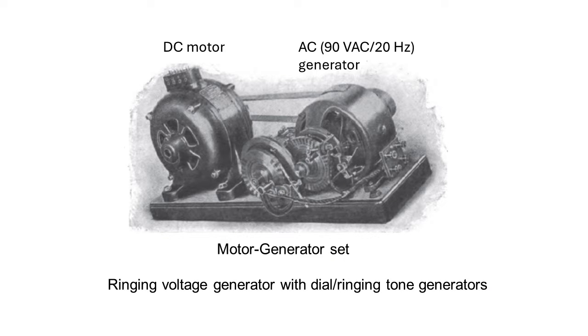From the 1890s, motor generators started to replace hand crank generators. Here is a DC motor driving an AC generator, two separate devices connected by a belt. The DC motor is designed to rotate at a speed such that the AC generator produces about 90 volts AC at 20 hertz. This unit is called a ringing machine because it generates ringing voltage for operators and automatic exchanges.